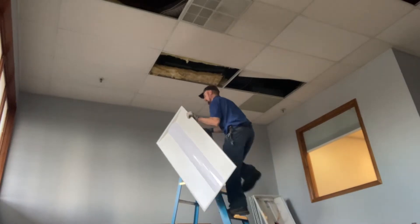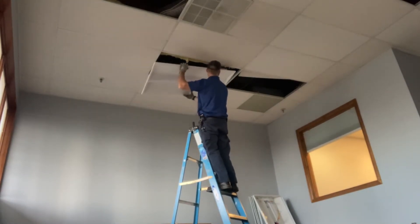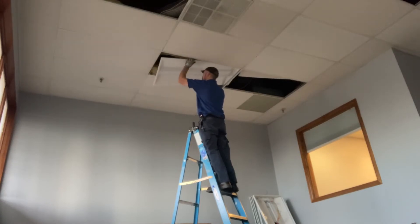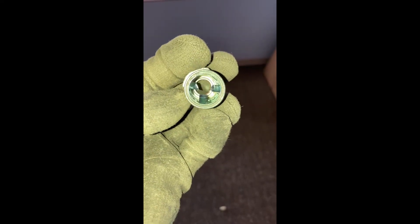Now we'll go ahead and install this first new LED troffer. Again, they're lightweight and easy to install — just get it to sit right on these T-rails. These are the connectors I'm choosing to use that work well with the BX cable. You push the BX cable into the connector — it's a push-in style connector. Makes it quick and easy.